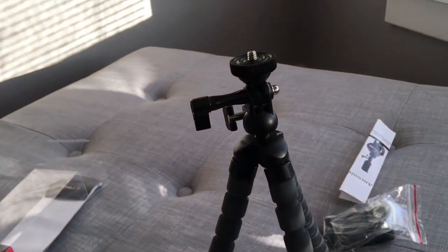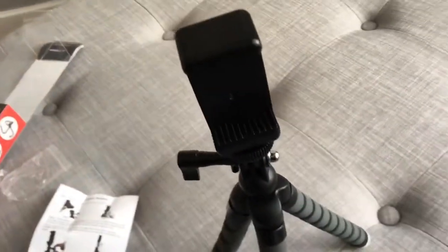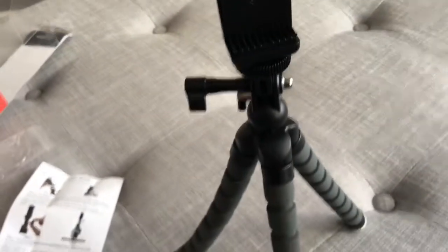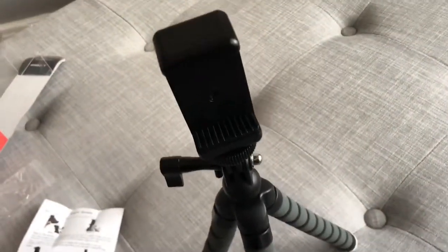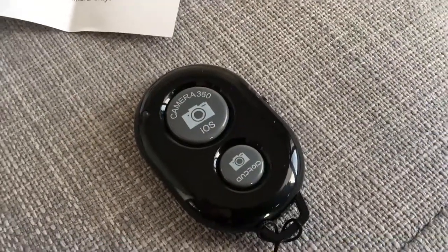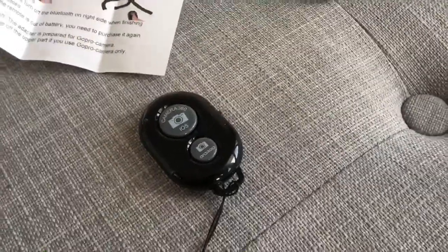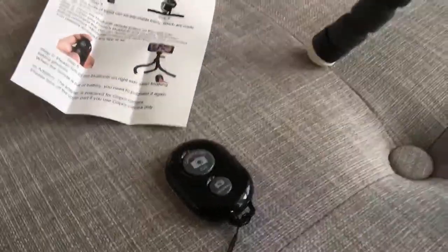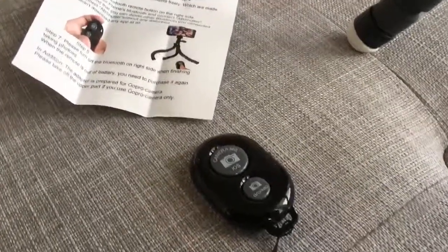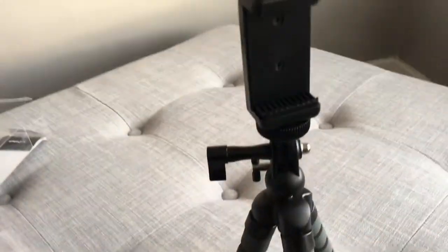Thanks for watching — if you can hit like on this video I would appreciate it. Real quick, I just wanted to show you the attachment that goes on top of the tripod where you mount your phone. Another cool thing is that it has a Bluetooth remote that allows you to control the camera without having to press the record button on your phone. But that's what it looks like, and again thanks for watching.